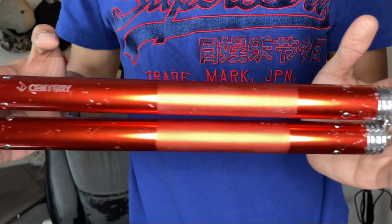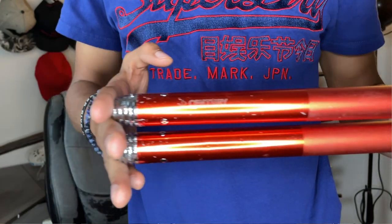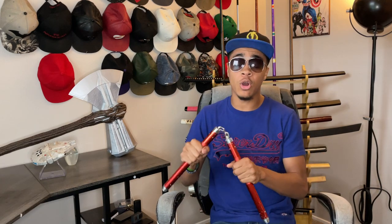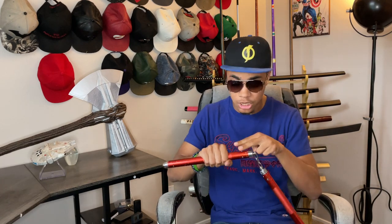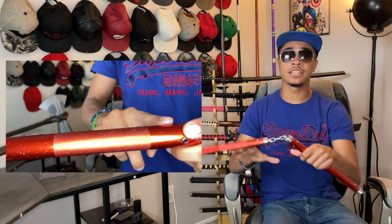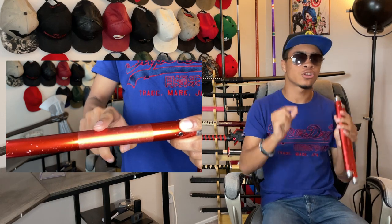The 12-inch handle of the nunchucks is smooth, with a small etched patch that allows for better grip and lets you know where you are on the nunchucks without actually having to look at them. When dealing with high-level tricks and tosses, knowing exactly where you're grabbing on your nunchuck is always incredibly vital.